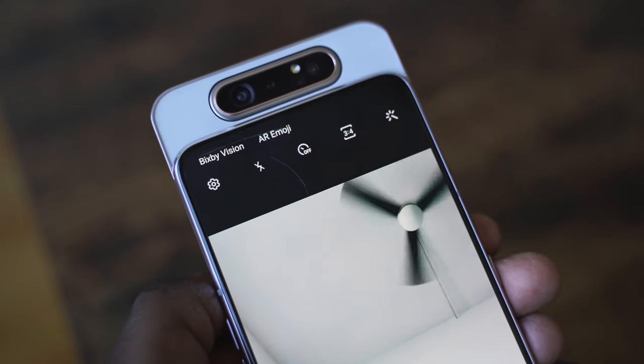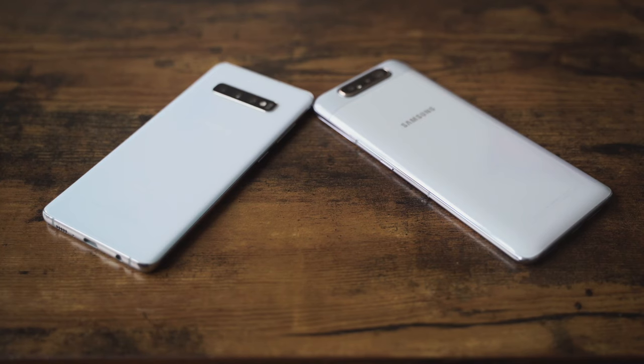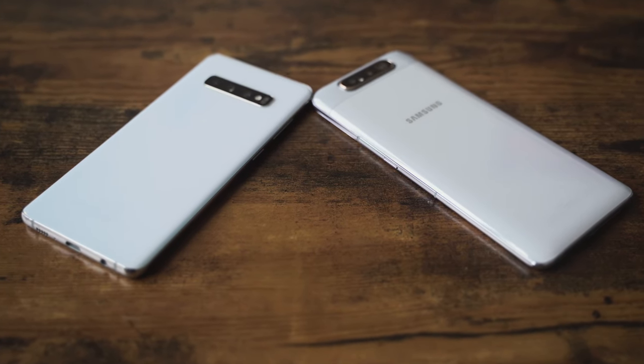Both devices have speakers. The A80 has a mono speaker which is pretty loud, but it doesn't compare to the stereo speakers on the S10 Plus. Both use USB Type-C charging. The S10 Plus has a 4,100 mAh battery; the A80 has a 3,700 mAh battery. But the A80 uses a 25-watt charger, which is better than the Galaxy S10 Plus.